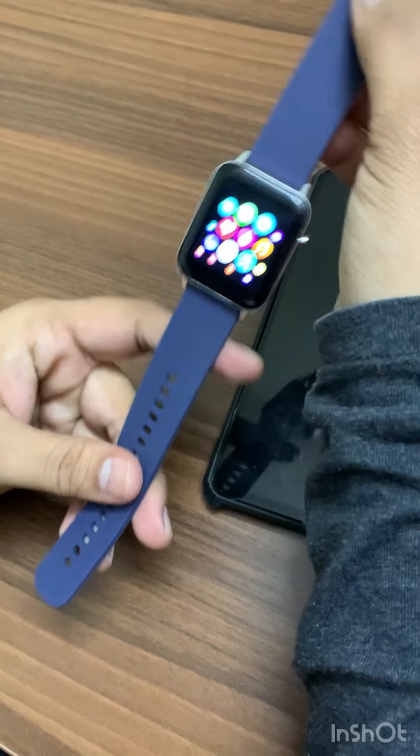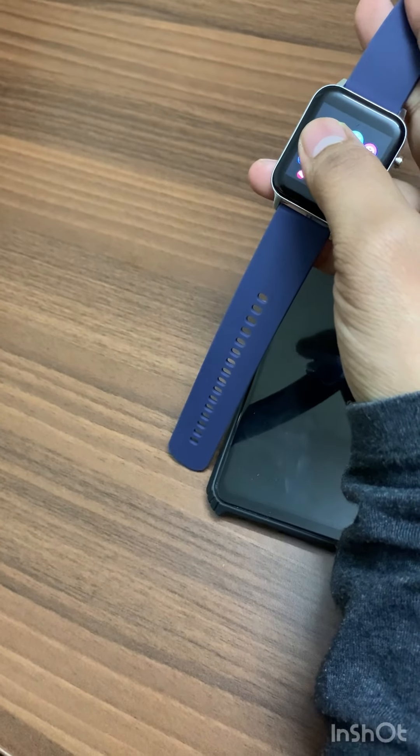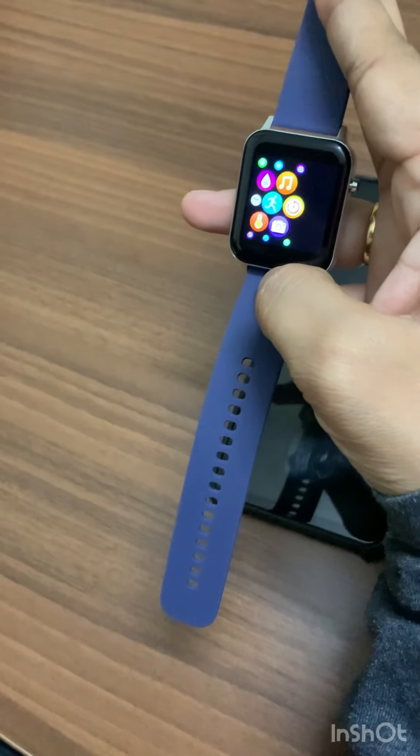In this particular box they have given two straps — one for casual purpose, and if you switch to the other strap you can align it for day-to-day official use.